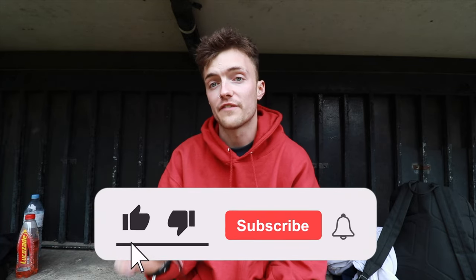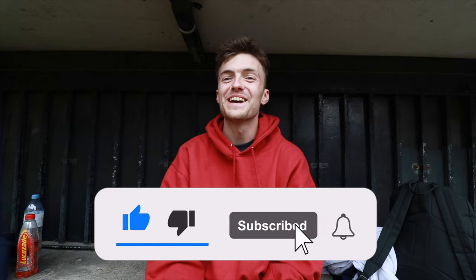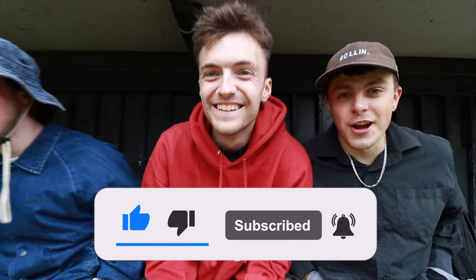If you did enjoy this video, make sure you leave it a thumbs up, click the subscribe button, and click the notification bell to be notified — turn the notifications on. Thank you to Joe and Blake from Proven Culture for helping out with this video. If you do want to support them you can click the link in the description to visit the Proven channel. Also visit 360 Clothing and use the code PROVEN for 20% off.